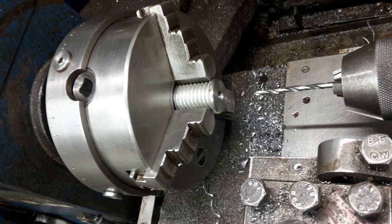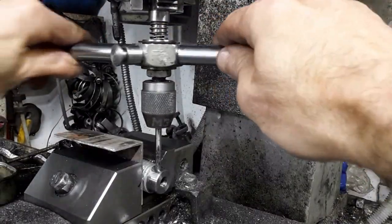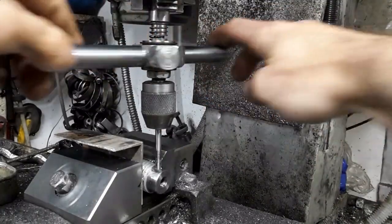The worm was drilled all the way through so that the tight fitting shaft can be punched out. Here I am tapping a hole for a grub screw that shall engage a flat on the worm shaft. I am using my torque limited tap wrench.